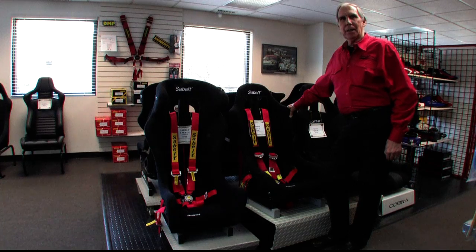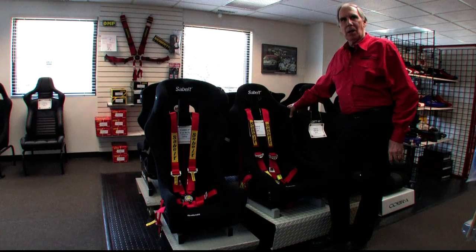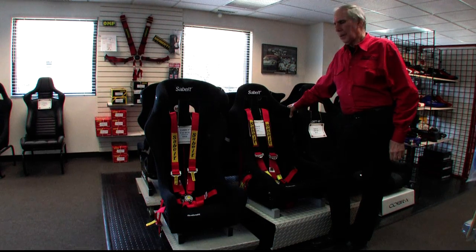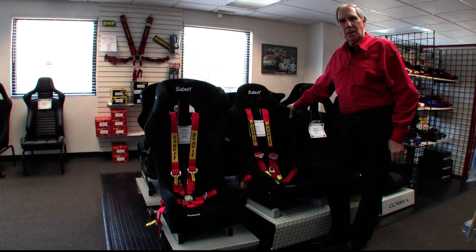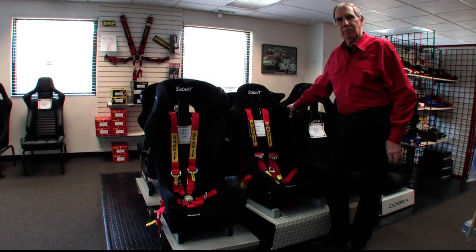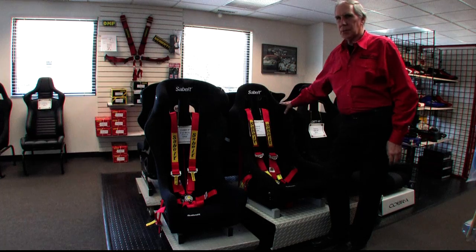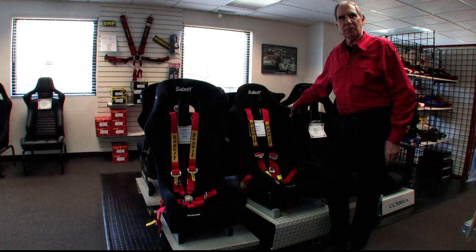Today, I'd like to go over the features of two really great racing harnesses made by the Italian company Sawbelt. Sawbelt has probably been known mostly for their harnesses, but now they make a full line of safety equipment including suits, shoes, gloves, Nomex underwear, and they make several wonderful racing seats. I'll go over the seats in a separate video.